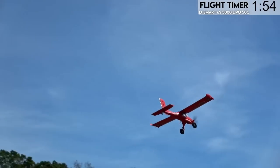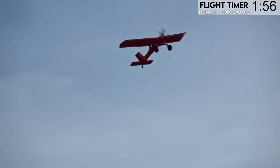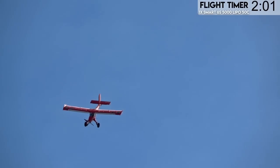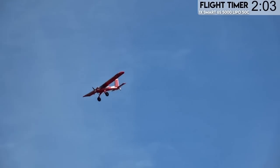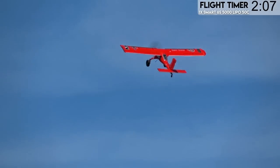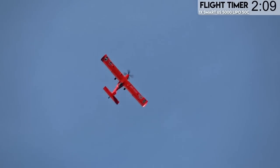Anybody can pretty much fly it if you're used to high-wing planes — I'd say you'd have no problem with it. But you do need to be aware that it's going to have to be flown in a very specific way. You're going to have to use rudder. You could mix in some rudder with your aileron, but that's not really flying the plane — although it's not a bad thing to do.